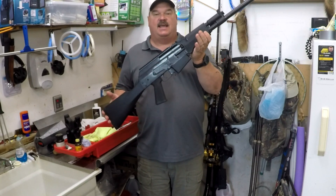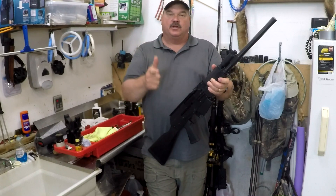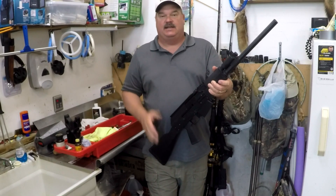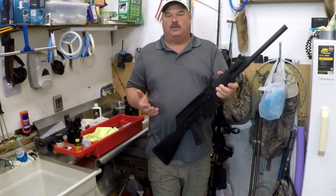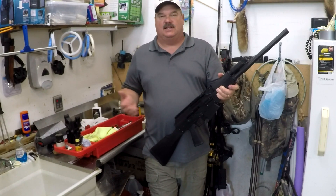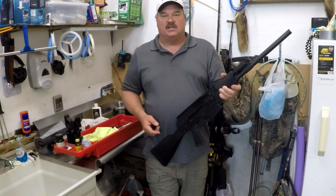We have the JTS M12 AK 12-gauge semi-automatic shotgun and we're going to show you how to take this gun down and clean it in this video, then put it back together. One of the questions I had was how do you go about taking it down — is it like an AK-47, what are the differences, how hard is it?